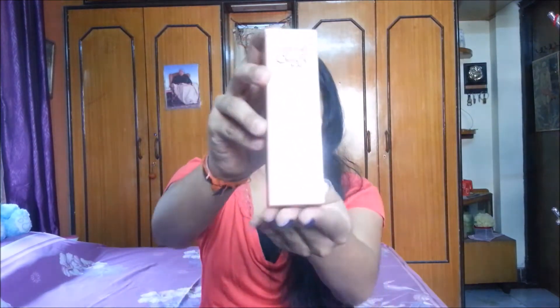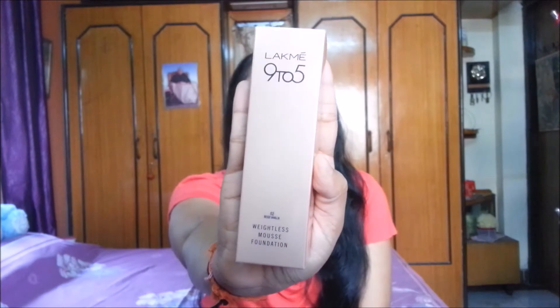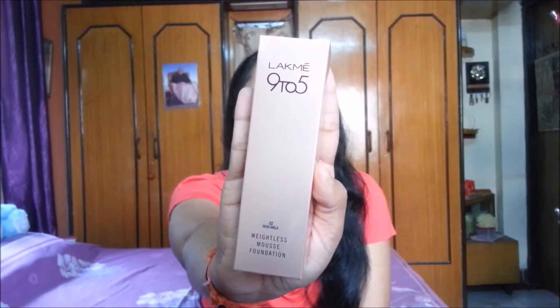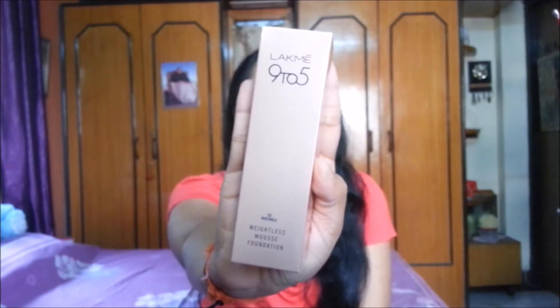Hello, so today's video is all about a review and demo of this product — the Lakme 9 to 5 Weightless Mousse Foundation. Let's get started with the review. This is what the packaging looks like, this is what the box looks like — they have written 'Lakme 9 to 5 Weightless Mousse Foundation' on it.